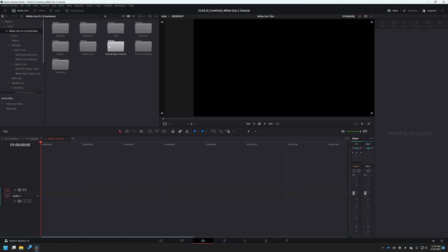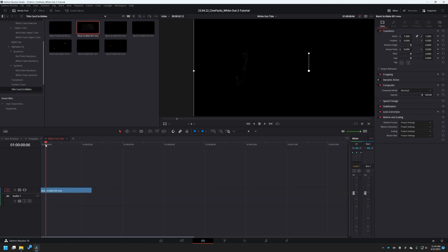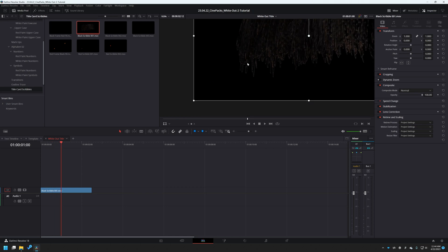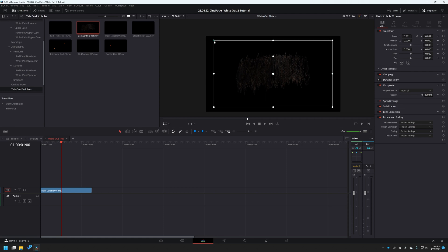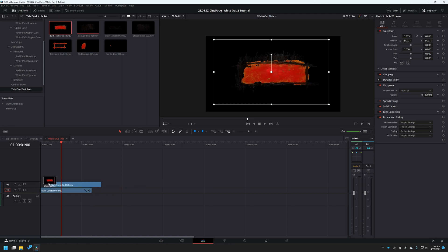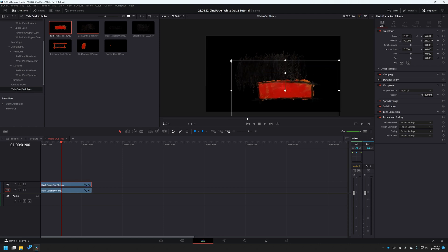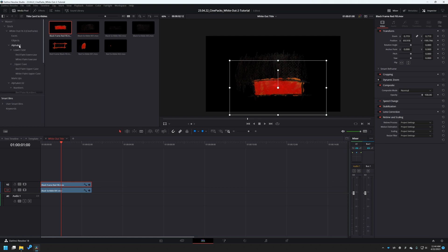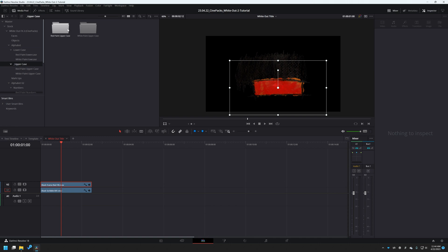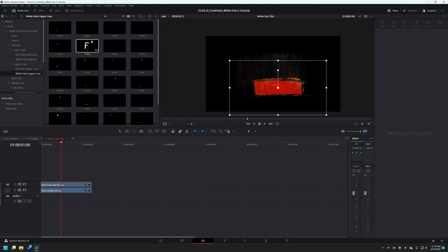I want two things: a background from the title card scribbles — there's a black scribble here which I'll drag onto the timeline. Then a second title which is a square red one. I'll drag both of these in, scale them and position them. Now let's go to our font list — under the alphabet we have both uppercase and lowercase. I'm only going to work with the uppercase, and I like the white ones, so let's start messing with that.